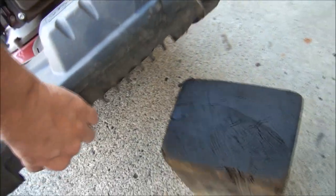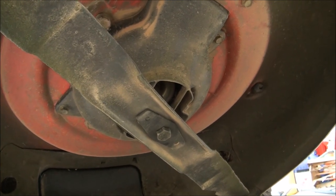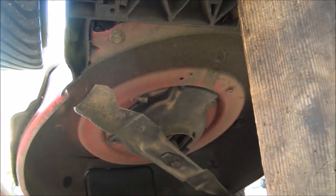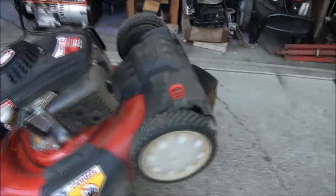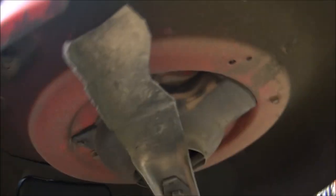I'm going to go ahead and put it up on this block of wood to make it a little easier to get underneath. What we need to do is remove that bolt there, which is a 5/8. If you're going to use an old-fashioned socket, you'll need a block of wood wedged between the blade and the deck to prevent the blade from spinning. However, I'm going to use a pneumatic wrench.